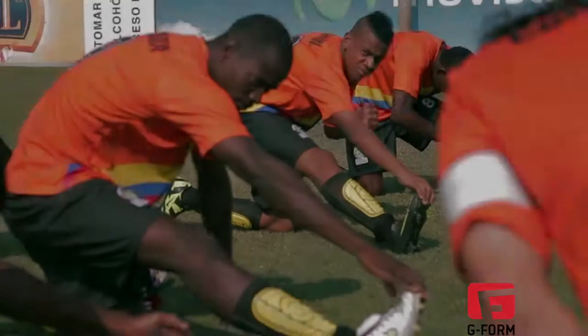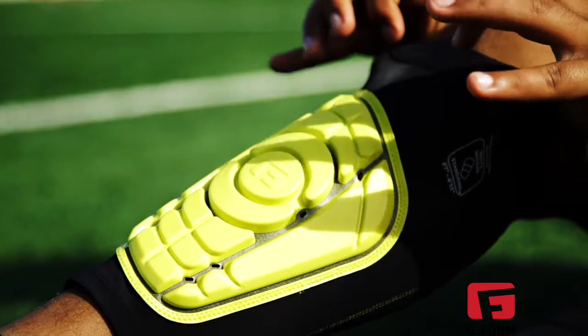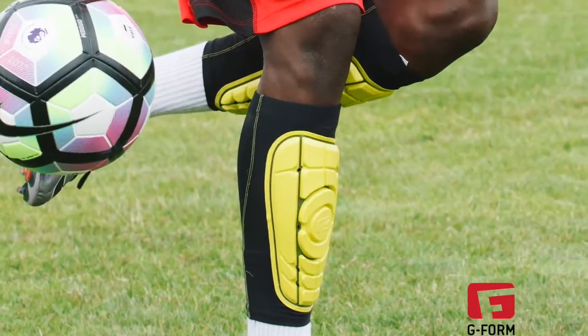G-Form takes all the pains of traditional hardshell shin pads and makes them a thing of the past. For the first time, shin pads are comfortable with G-Form's completely soft, flexible design that forms to every curve of your shin.